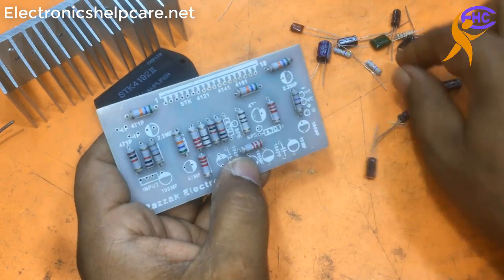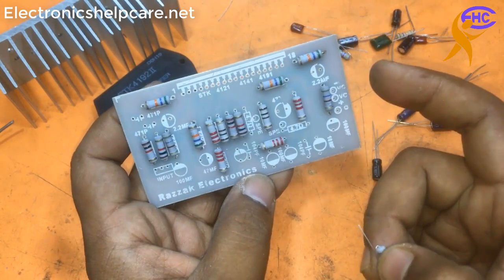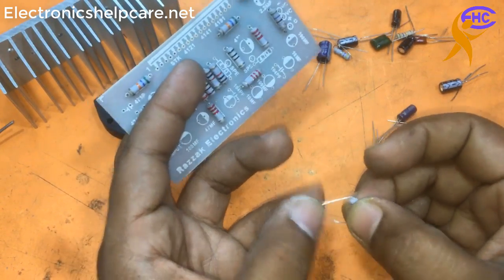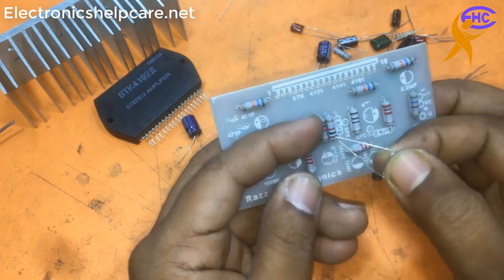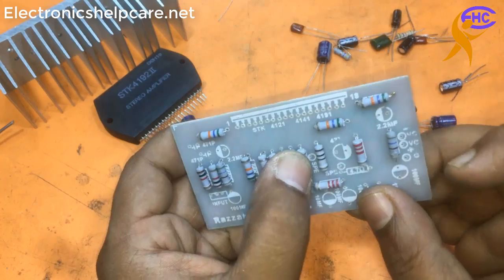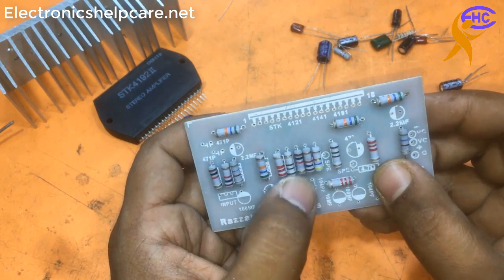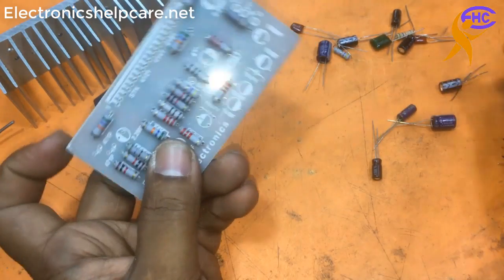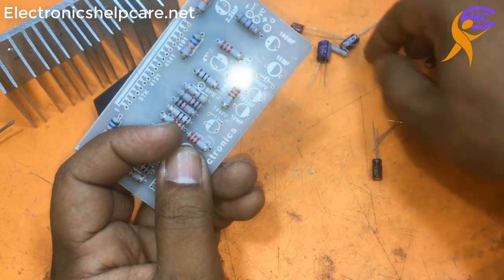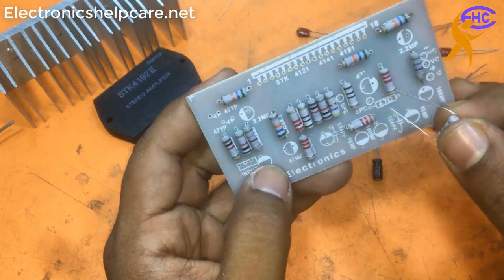Now we need 4.7 ohms - two pieces of 4.7 ohms. This is the 4.7 ohms resistor. This is the last resistor for the circuit.